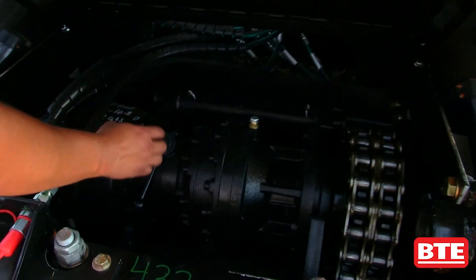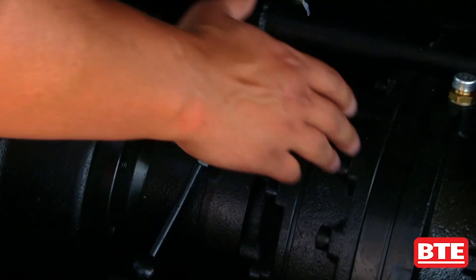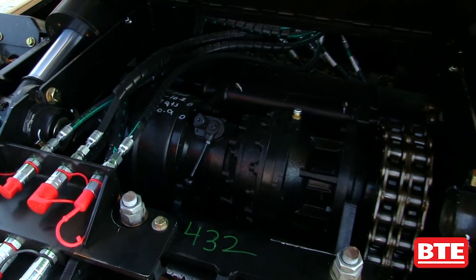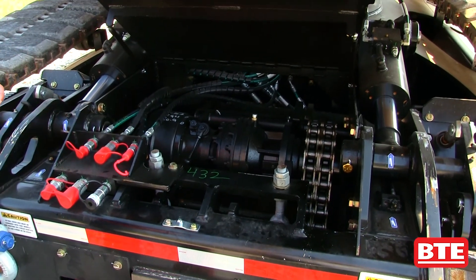We also have a disconnect in here. We can pull it up, throw the handle, and that'll disconnect your motor and your gearbox. In case the machine would ever need to be towed, you can just disconnect that, cage your brakes, and everything would be ready to go.